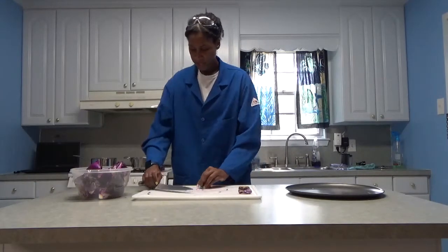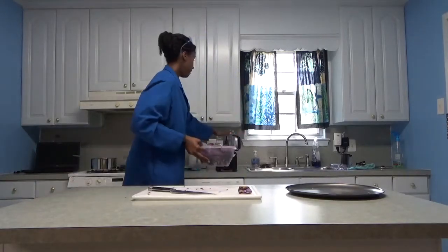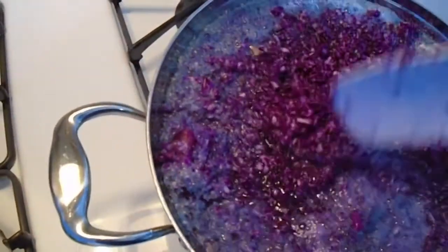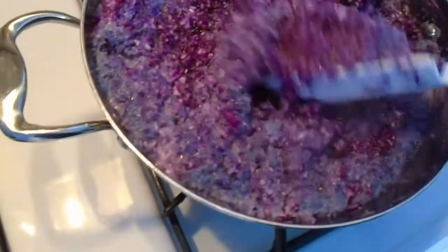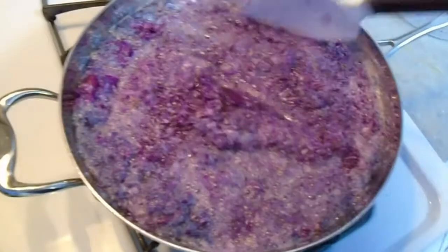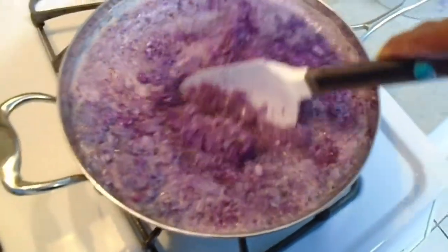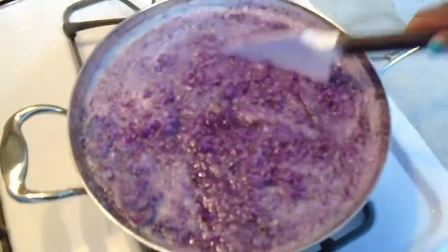So I have my cabbage in chunks and I'm going to put it in the food processor. Now I have my cabbage in the pot with water in it and the water is going to simmer. I'm going to give it a little stir to make sure all the cabbage is in the water. I'm going to let it simmer for about 20 minutes and then let it cool down naturally, because I don't want to work with boiling hot cabbage juice.